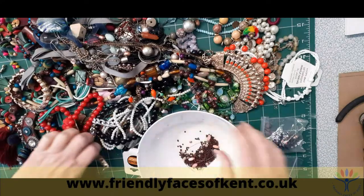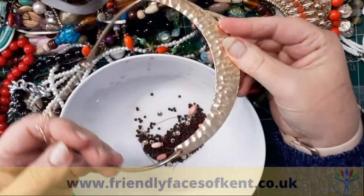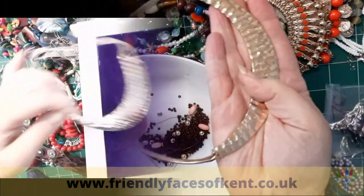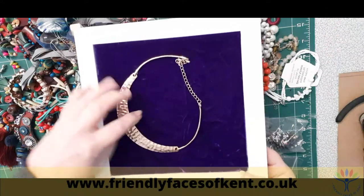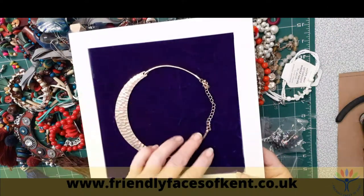I came across this solid necklace and it reminded me of the moon, so I used that as my inspiration to start my design. It worked perfectly with the backing material and fitted perfectly inside the frame as well.